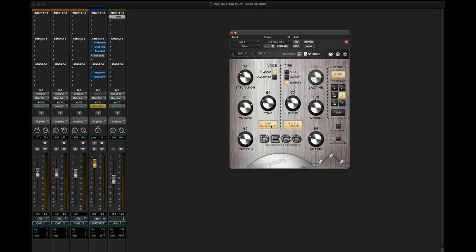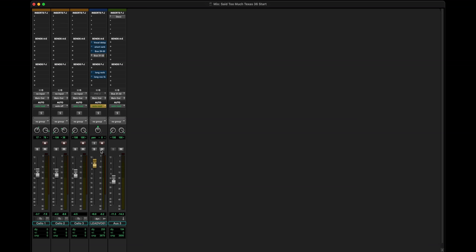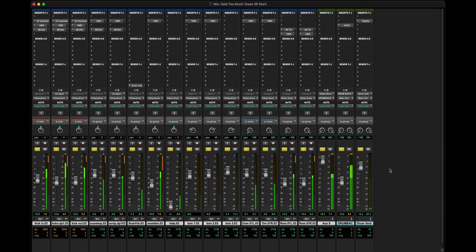Now big loud drums come in and we can look at how the saturation side works and investigate just how extremely you can beat the heck out of something. The drums already sound pretty good — as a matter of fact, they sound very good. In many instances you might not even want to change anything about them. But there are two things I'd like to do, so let's just listen to them first.